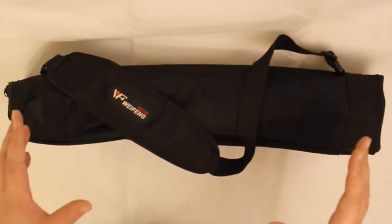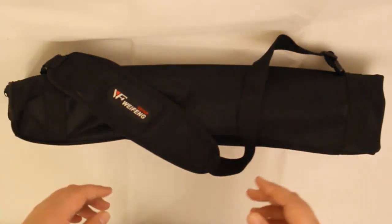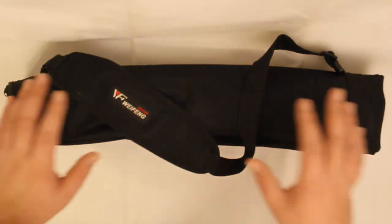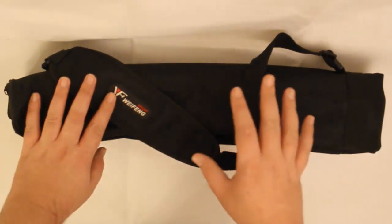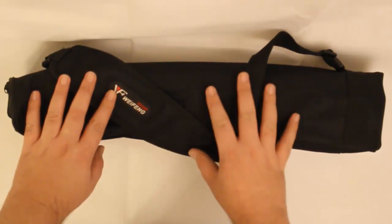This is a 6228 tripod, also known as the Fancier tripod — they go by two different names. This one comes in at about £36 in the UK.